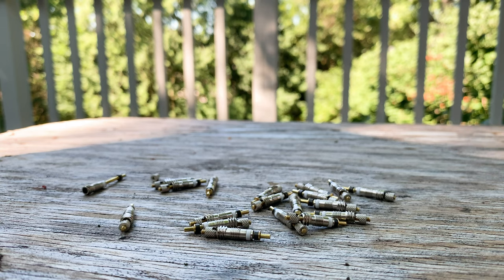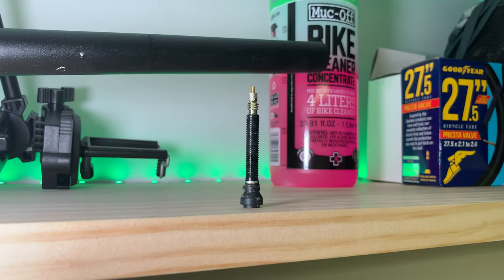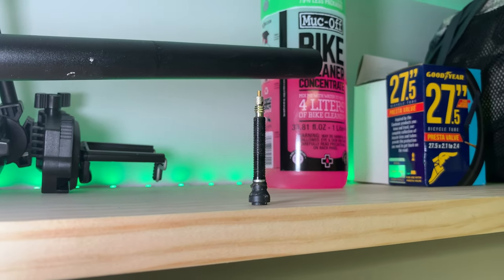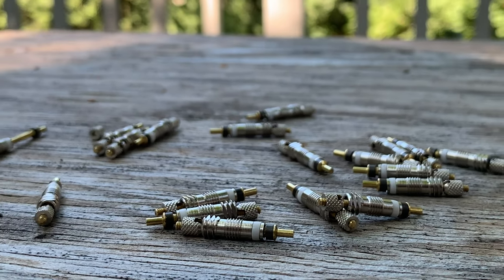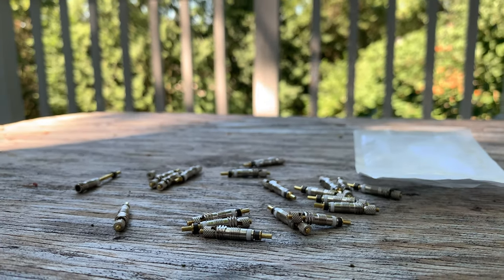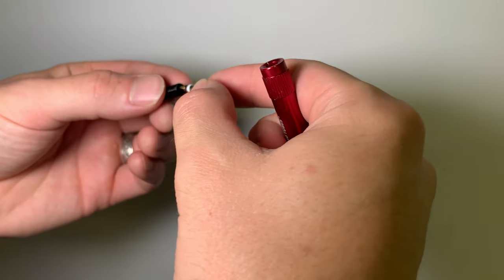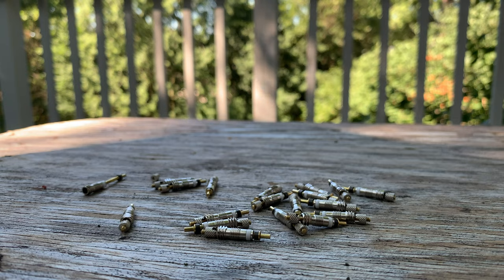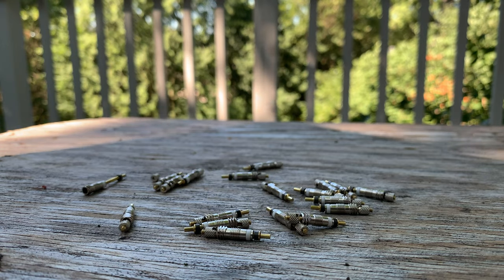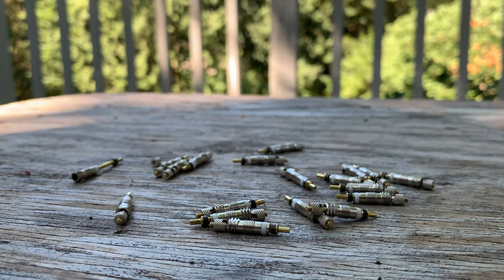Last but not least in the valve department, we have valve cores. If you're stoked on the look of your current valves but they just don't work like they used to, the problem might be the valve core. They are super easy to replace — I got a bag of 20 of them for only 8 dollars. You'll just need to let the air out of the tire, remove the core, replace it with a new one, fill it back up and you're good to go. Clogged or bent valve cores can be annoying, but the good thing is it's super easy and cheap to replace them.